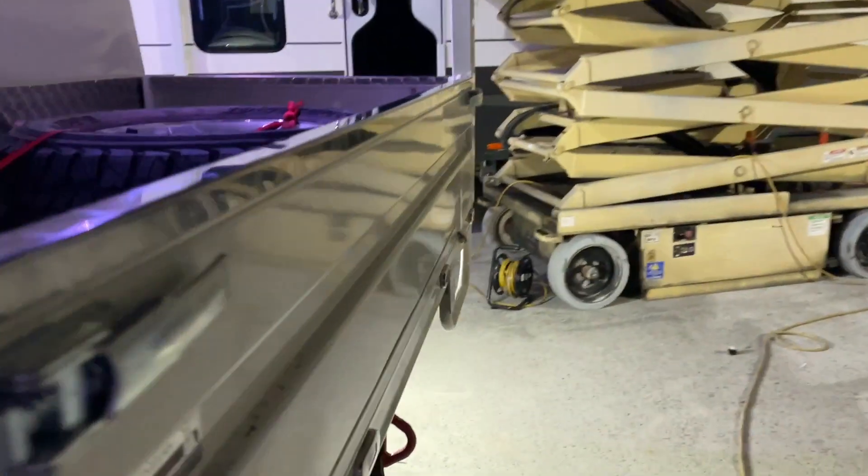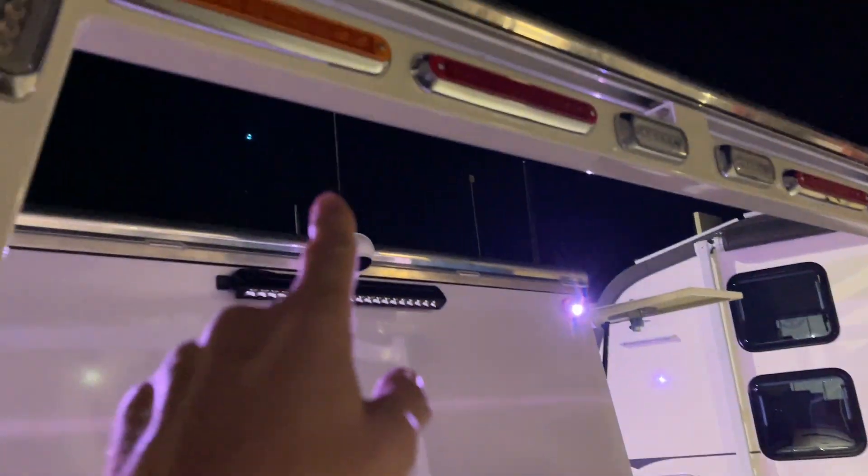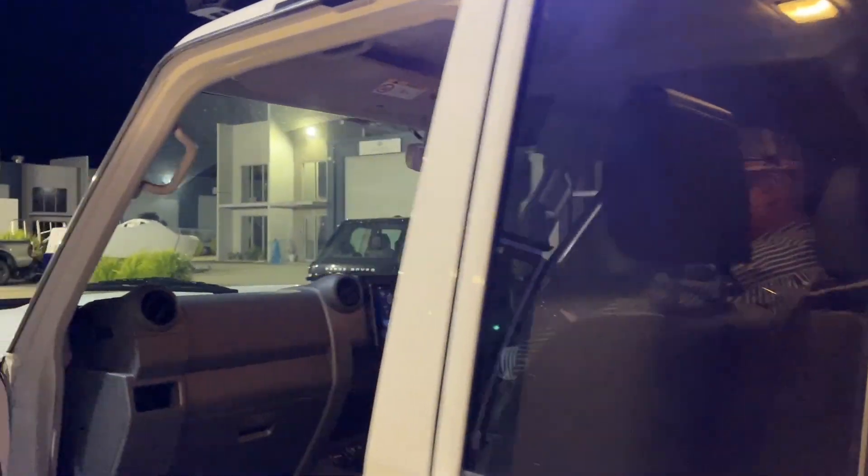We've also got a reversing camera down the back as well — reversing camera down there, IP camera up there, and we can have four of those IP cameras. And we've got a 5,000 watt inverter. How good is that?